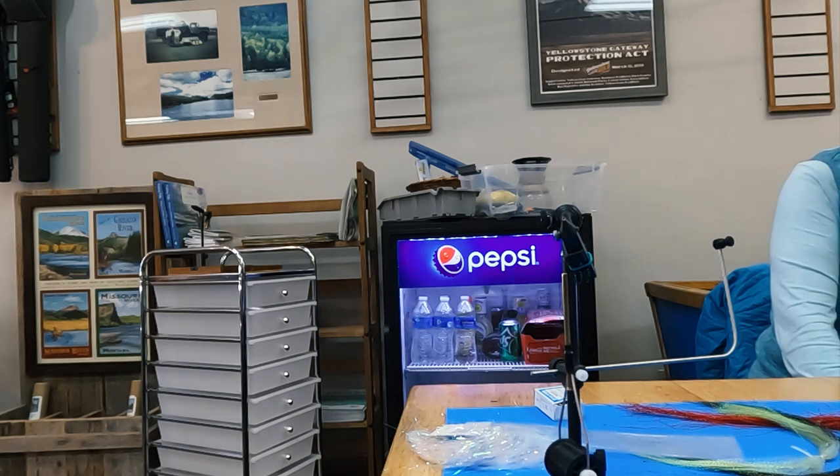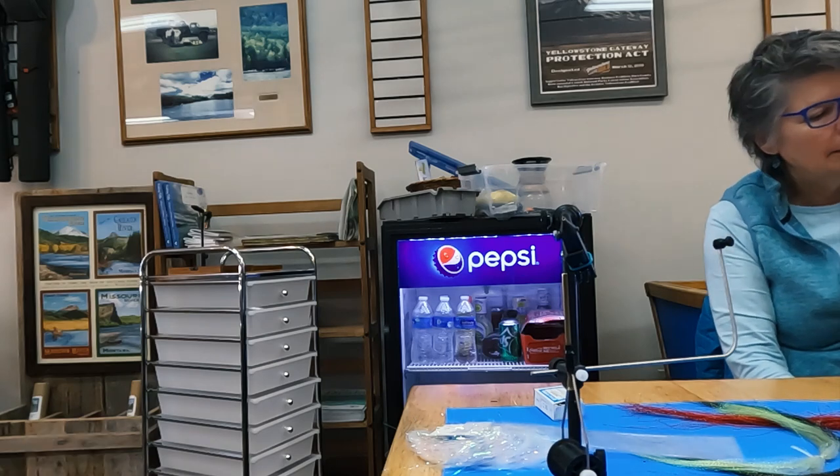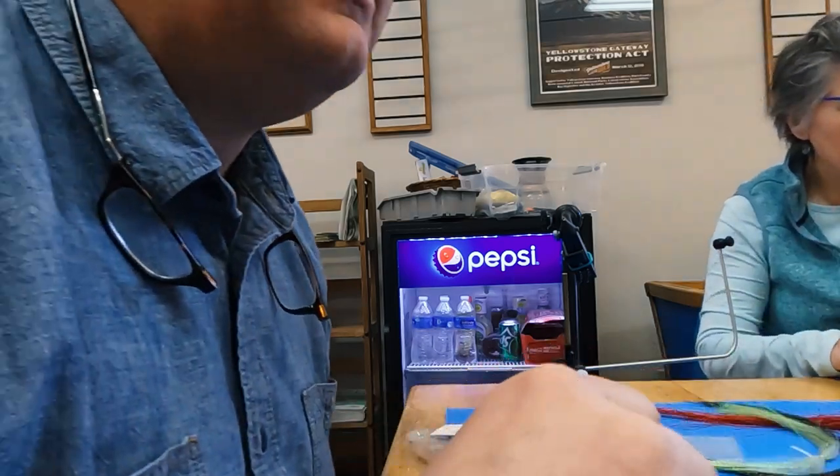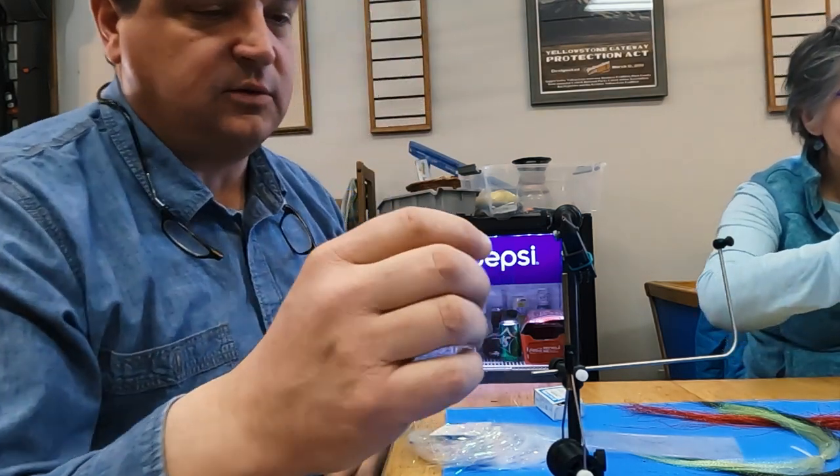I've caught a lot of fish — big fish — on this fly. It has just a little flash on it, a little movement, in red, olive, black, or whatever. Now let's do the next one. Y'all finish up? Just cut it off right down at the fly.